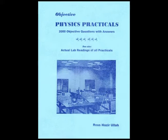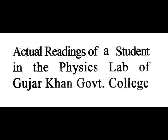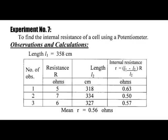You can get the Objective Physics Practicals from Ilmi Book Depot, Urdu Bazar, Lahore, or download directly from my website. Your readings may be different from these readings — check these readings as a reference. Thank you.